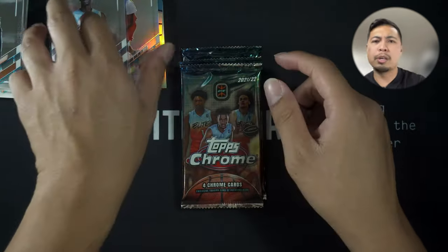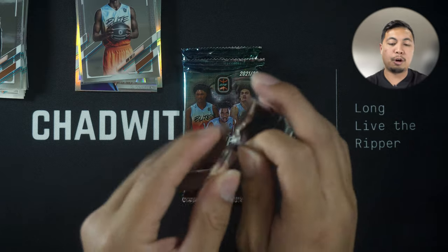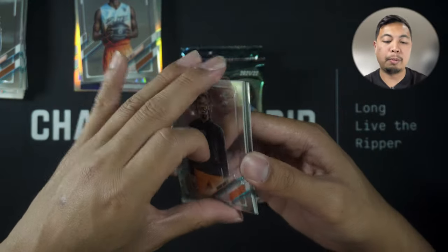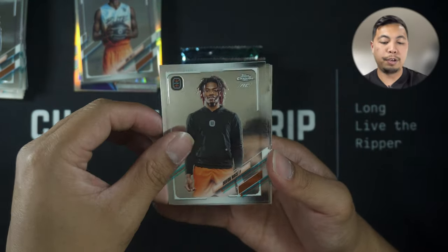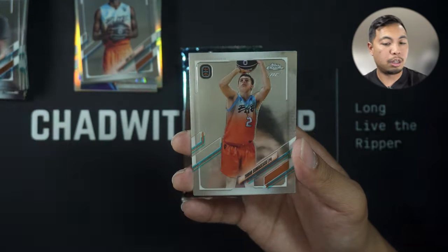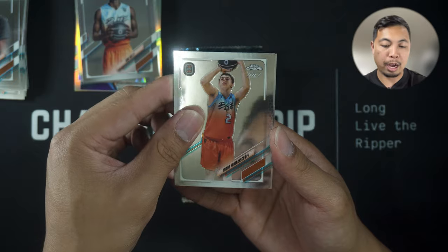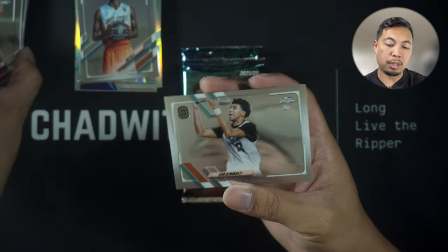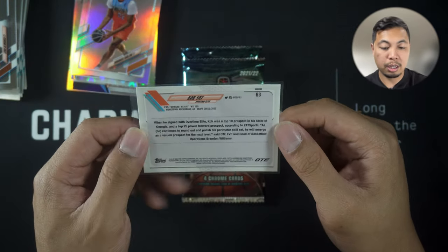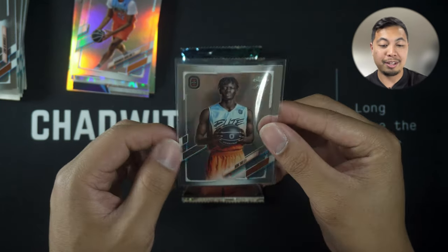Yeah, these are the Bowman Firsts equivalent for basketball because these are all prospects and top recruits probably going to end up in the league. If you can get your hands on one of these early on, it could be worth something if they become the next LeBron James. We've got a Two-Door Somak and Aizan Almanza. These guys are 16 to 20 — they look older than I am and I'm twice their age.